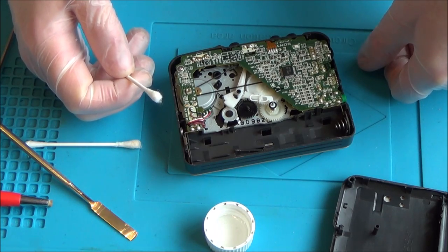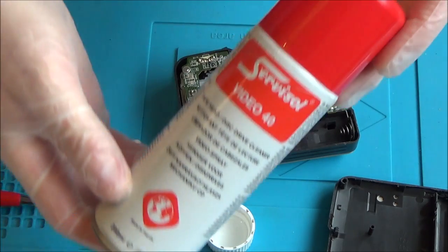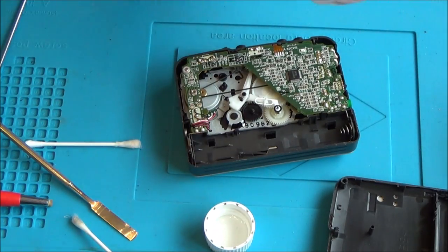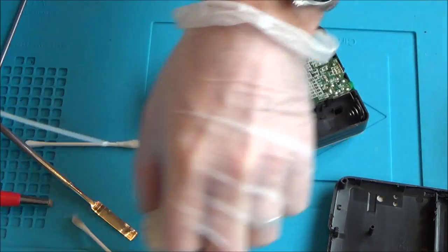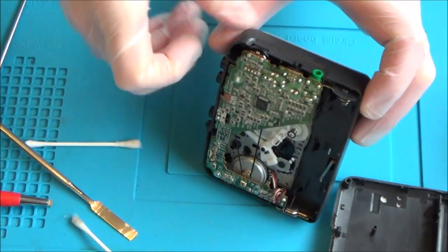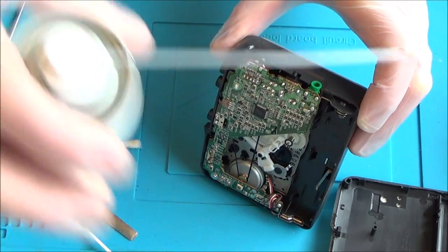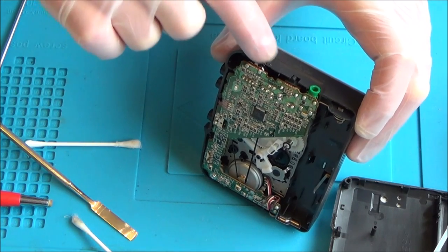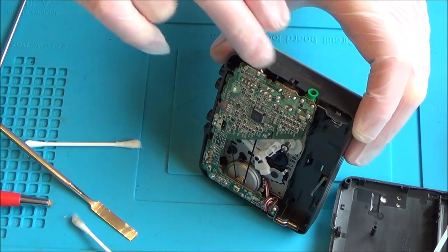Now for the contact cleaner on the volume wheel. I bought this from Maplin ages ago — it's a tape head and disc drive cleaner. I actually bought it originally for fixing stick drift on gaming controllers — I've used it on the Nintendo Switch Joy-Con and it worked really well. I'm going to spray it in, not a huge amount, turn the wheel, then spray again. Hopefully it will work its way into all the little nooks and crannies.